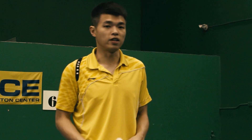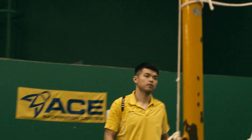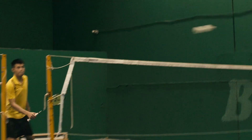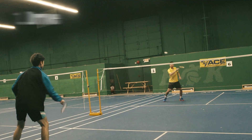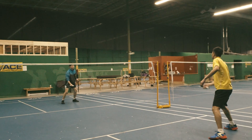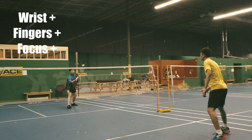Today I'm going to share with you 8 different badminton warm up rally routines. Number 1: Drive shot. It requires a smaller swing but more focus due to the speed of the shot compared to others. It's great for warming up your wrist and fingers and also increases your focus.